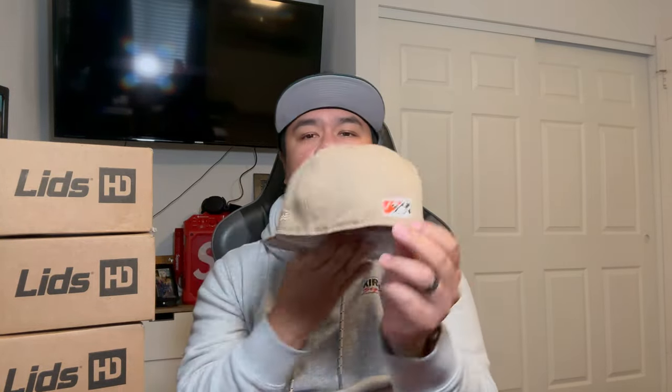First hat up is the Edmonton Trappers. Check out this sweet two-tone beauty — we got a khaki brown visor with a light khaki crown and matching button. Look at this awesome Trappers logo, it looks super clean. Tonal flag, flat minor league baseball batter man. I really love the specific Pacific Coast League hat details on it — they are super sick.